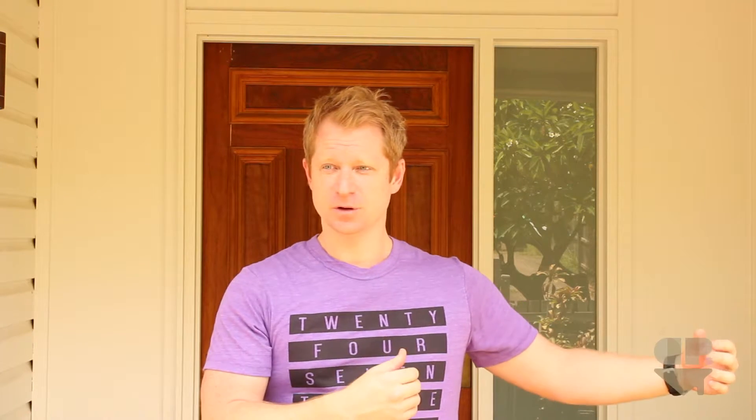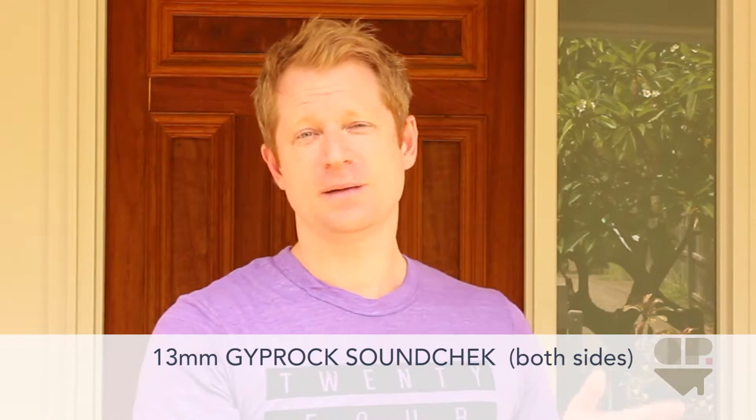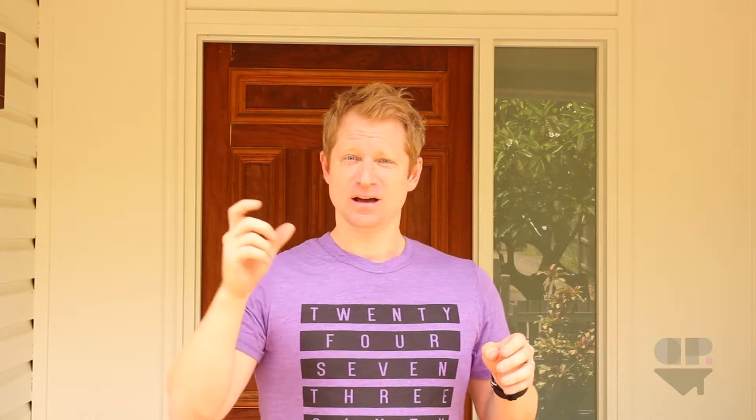From a performance perspective, let's look at a normal stud wall — say timber studs, 90mm thick, spaced 600mm apart. Two layers of normal plasterboard will get you about RW32. Swap that normal plasterboard out and put acoustic plasterboard on, and you'll get up to about RW38 — so a 6 RW increase.